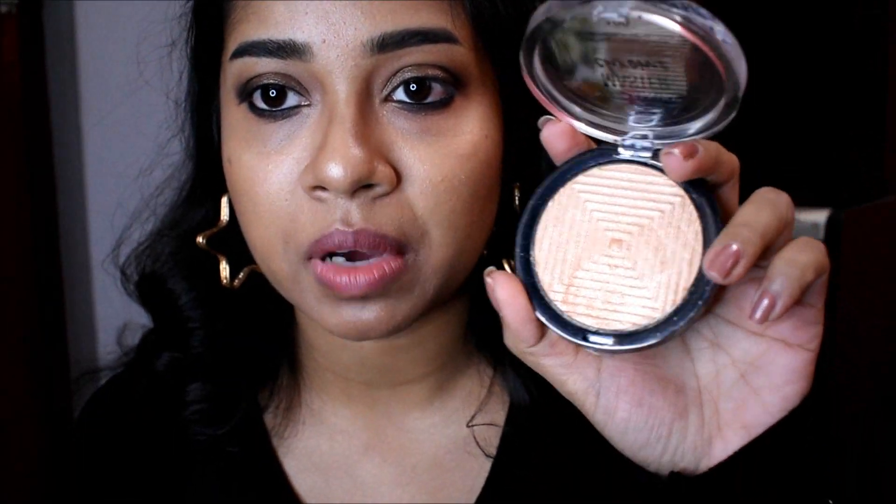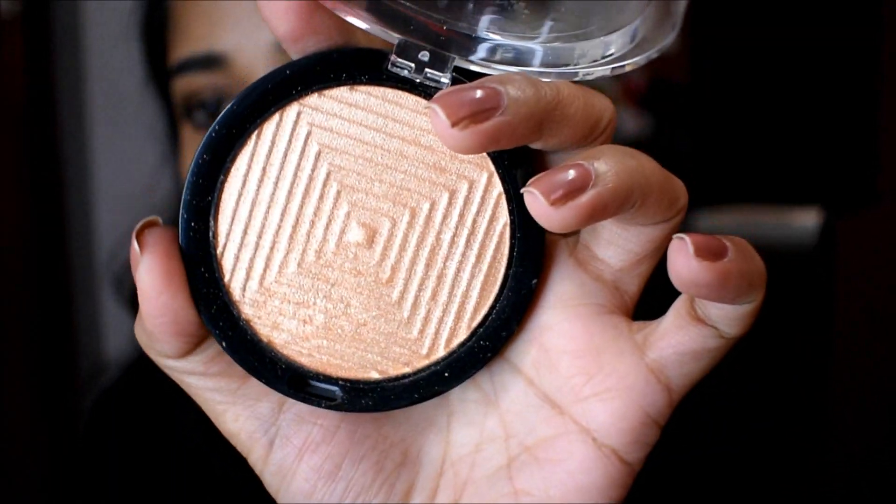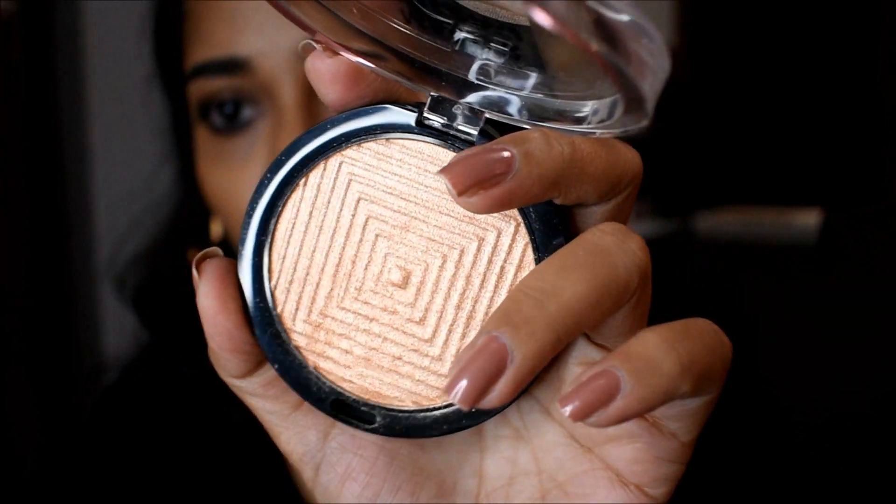Now I'm going to use my Maybelline Master Chrome highlighter — this is in the shade Molten Gold. I'm going to put that on my inner corners and also on the eyebrow bone.